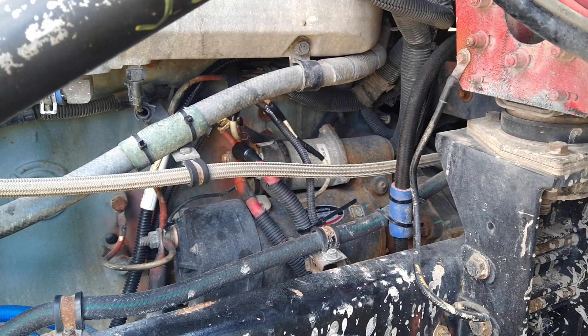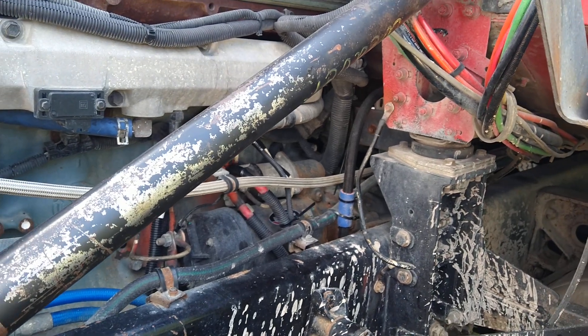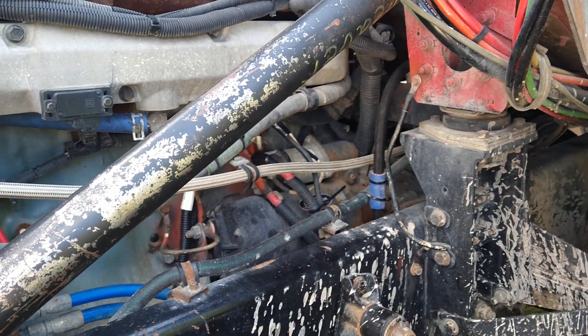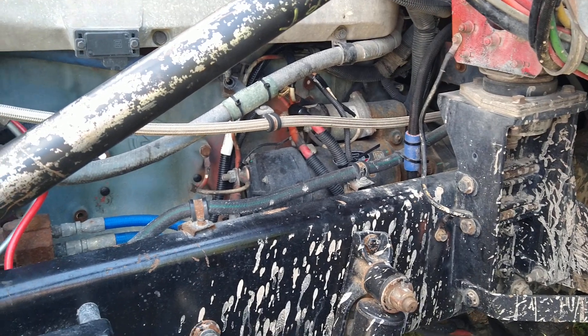Now it's all clean. I did go and remove the cables off the alternator again and clean them up, even though they didn't really need it, just to make sure they were good and tight.